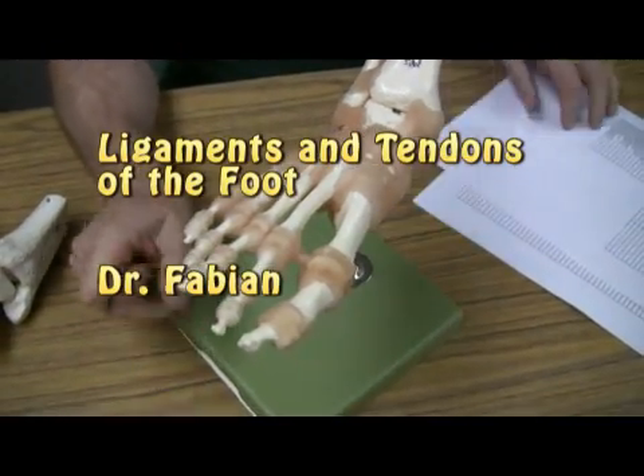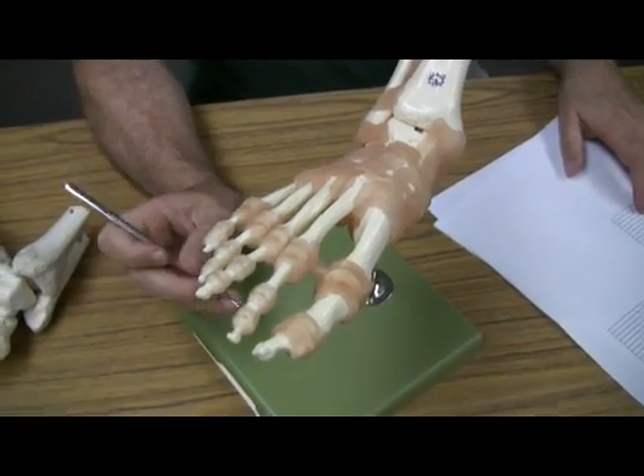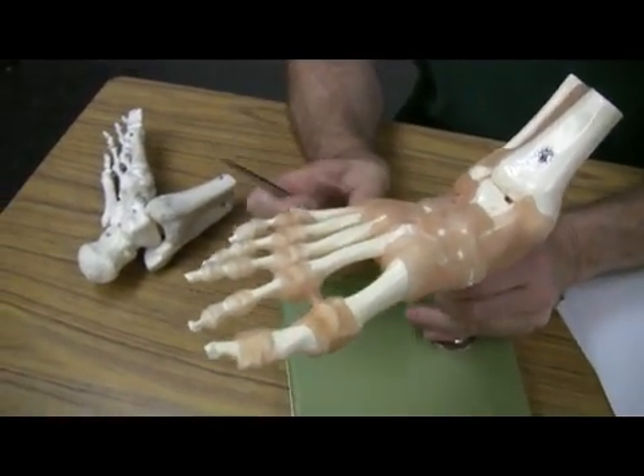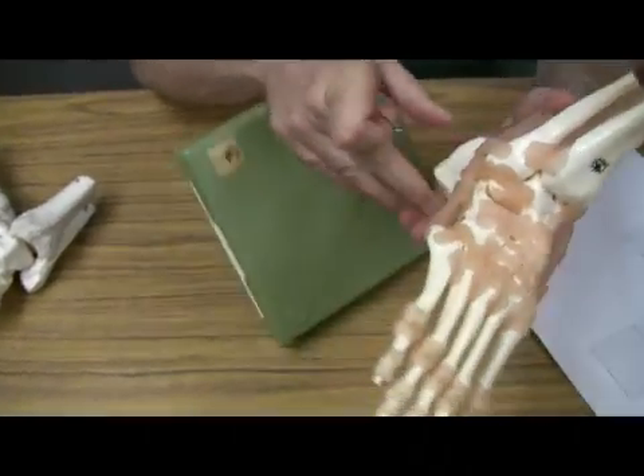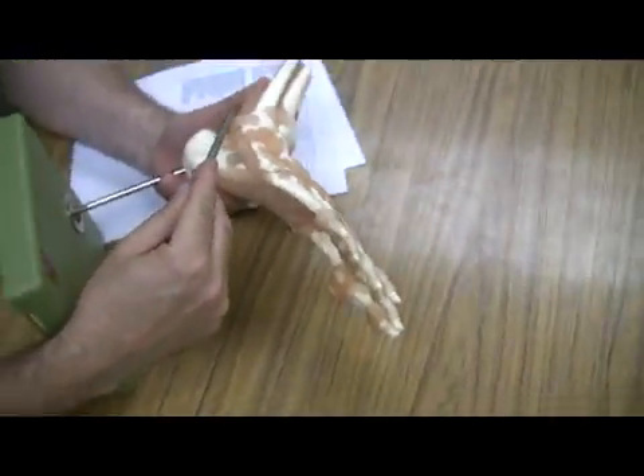Let's begin here looking at some of the ligaments, joints, and tendons of the foot. I'm going to start by looking at the tendons of the fibularis longus and brevis muscles.